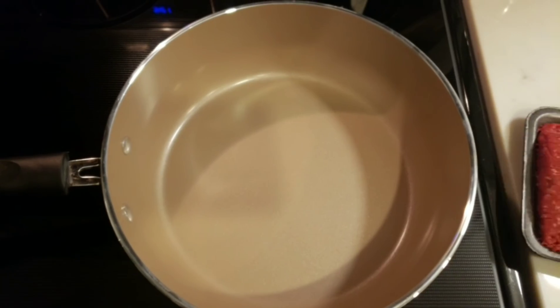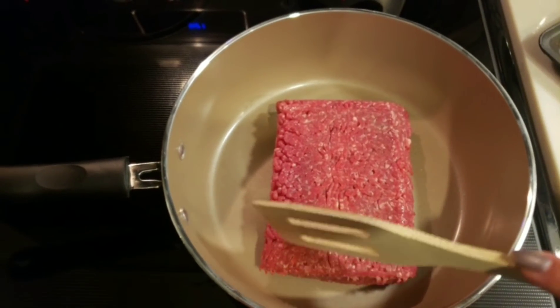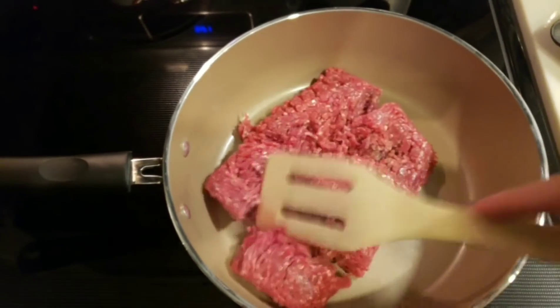Once we chop our vegetables, the first thing we need to do is add our one pound of ground beef to a large skillet. We're going to break this up and get it starting to brown before we add in our onions and our peppers.